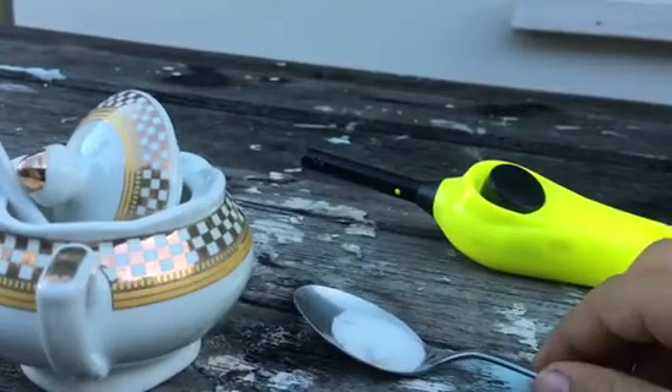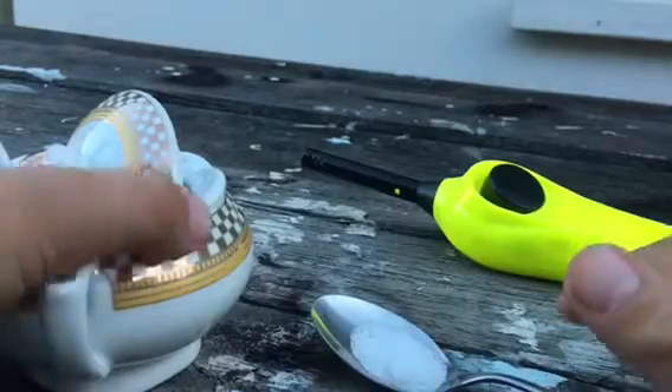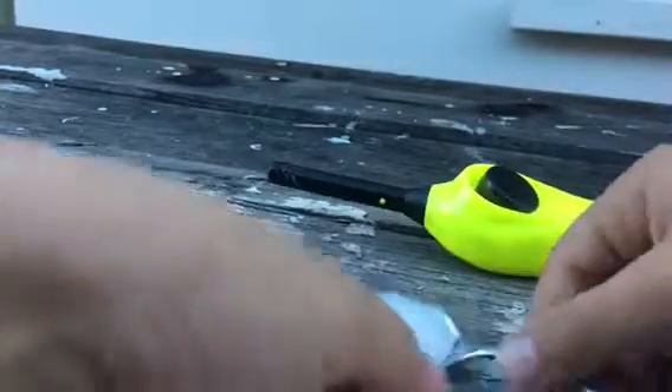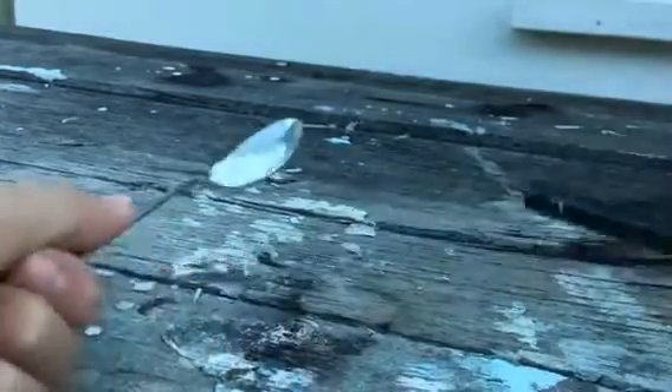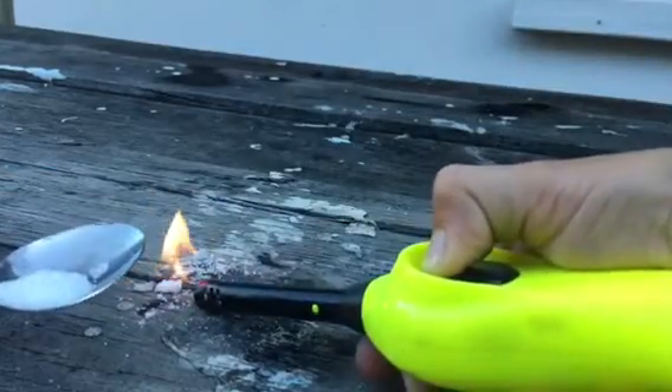Alright, so we have our spoon of sugar right here. We're going to just move this away. We're going to get this match, put it under — just burn that, see what happens.